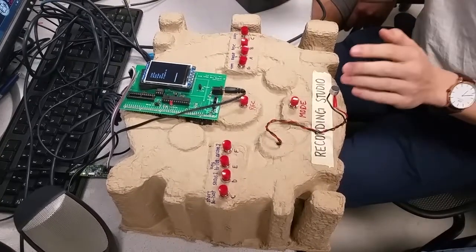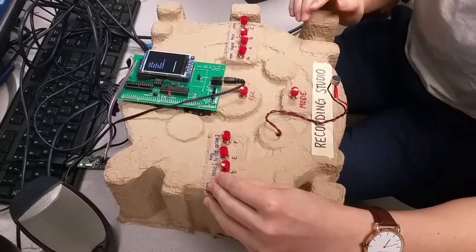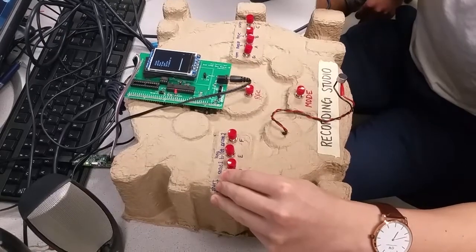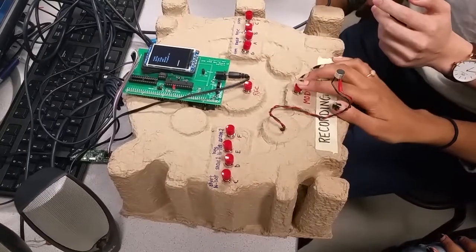That sounds fine, that's good. Okay, we've got our drum. Let's put some bass.